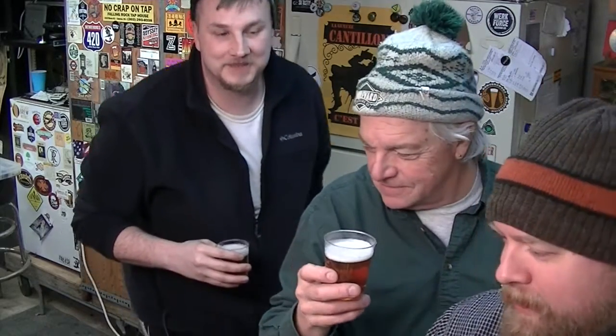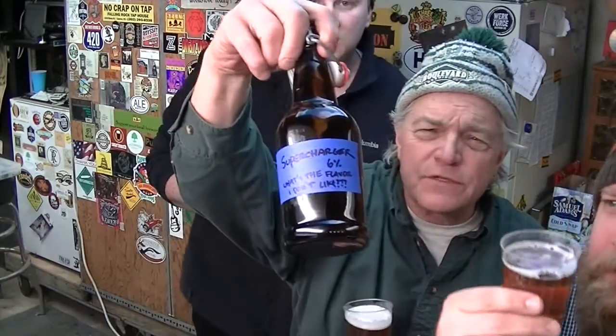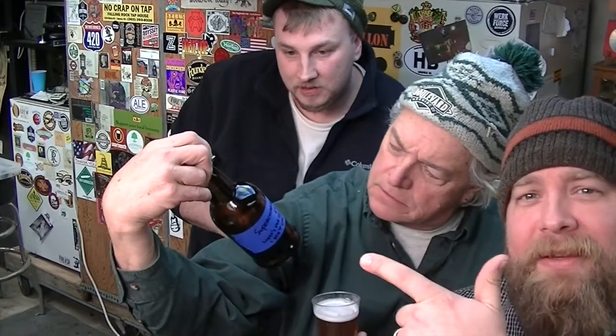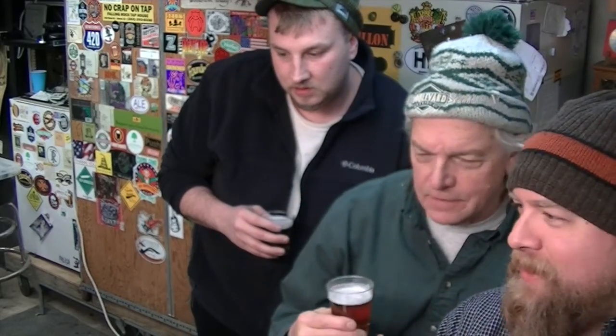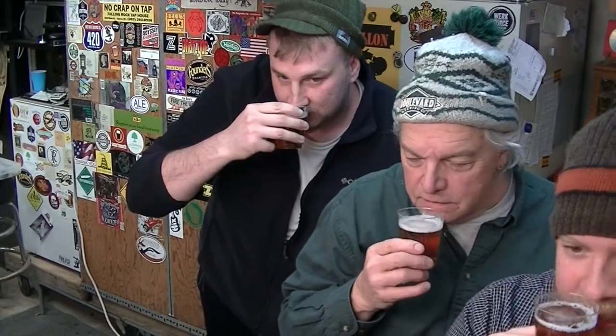We've got a homebrew review here, just poured it off. There's a note on the blue tape — the beer is Josh Sikors' Supercharger, which he did on international brew day. We've got three little glasses poured. It smells really good, it does smell nice.